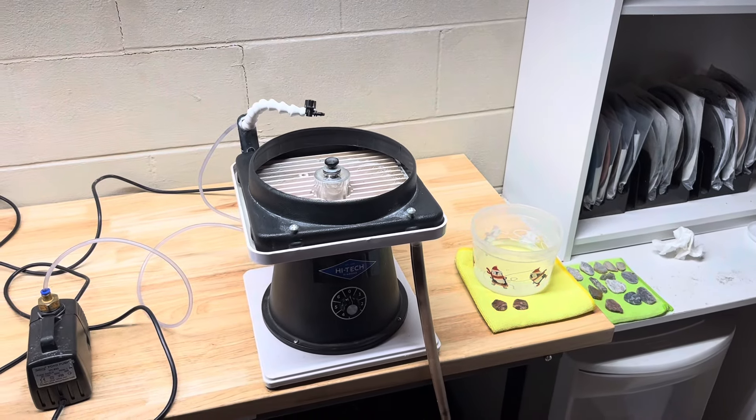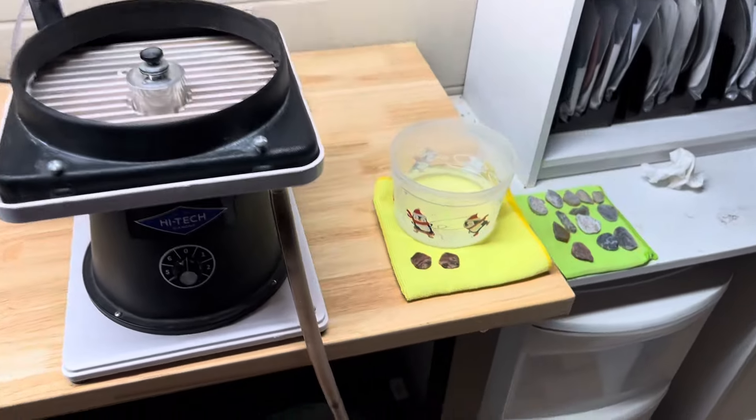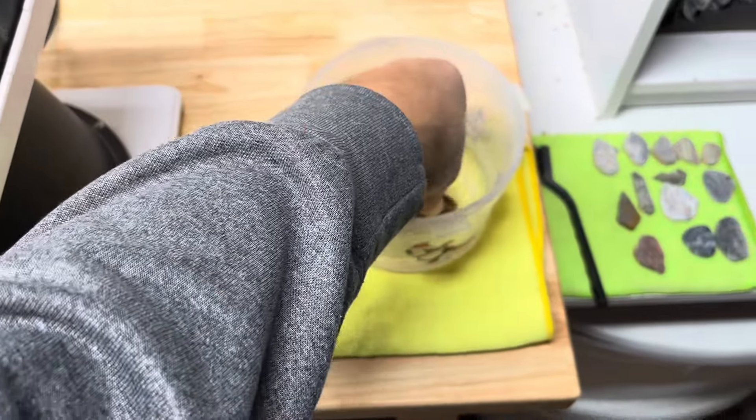Hey all, Ryan here from Planetary Lapidary and welcome to another episode of Slabs to Cabs, where I take slabs that I cut on Sundays and turn them into cabochons, jewelry, and other things on Mondays.